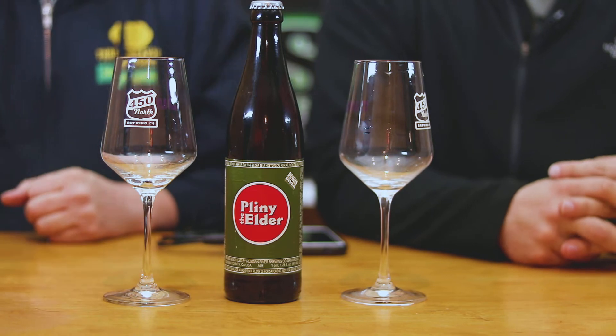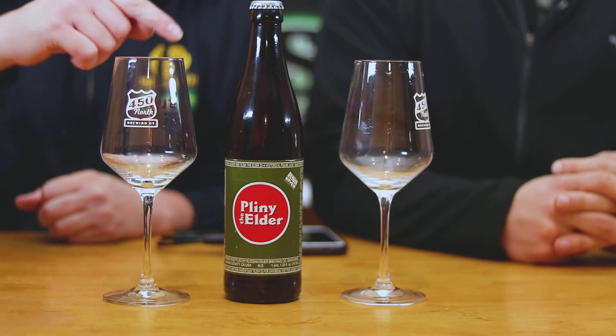Eric and Eric here with Muskie Homebrew. Today you guys see it — you know what it is. This is what we have and this is what we're reviewing: Pliny the Elder by Russian River. We finally got a bottle. This is it — review time, here we go.